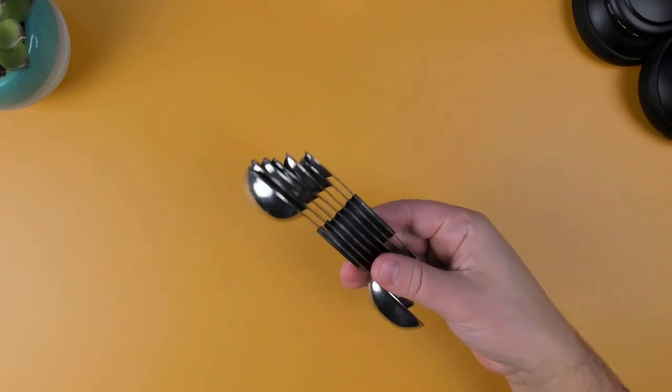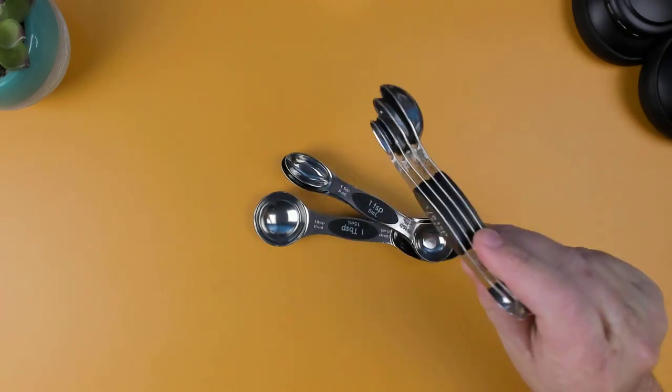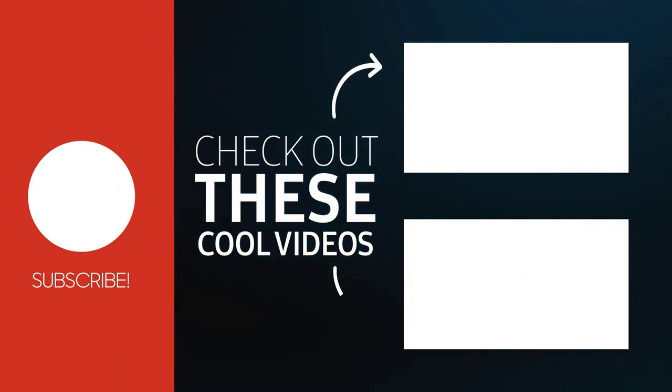While the spoons are magnetic and hold together well, you'll still want to have a good grip on them, as any bump or quick movement could cause them to separate. I'm happy that I picked up this measuring set, as I do find these to be good quality, durable, and a convenient tool for anyone that loves to bake or cook.